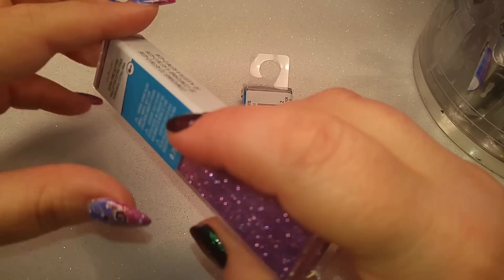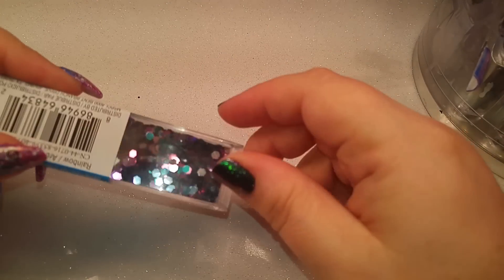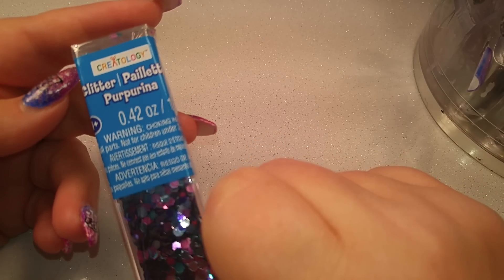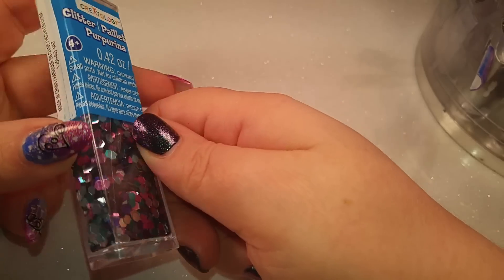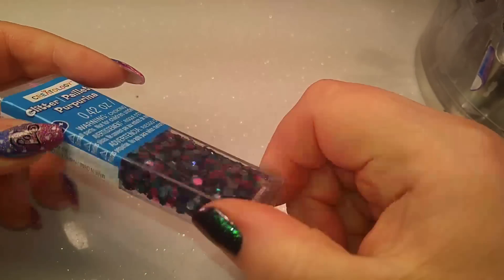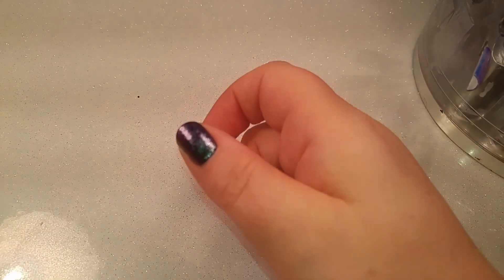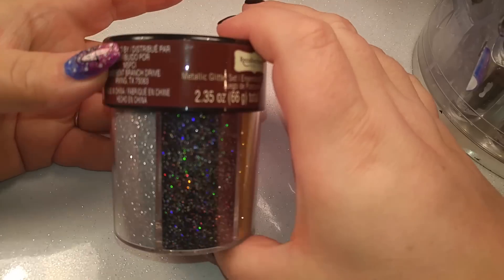This one is just a light purple - really pretty. And then I got some large hexagons in pink, purple, and blue - kind of my favorite combo of colors. I love that so much.